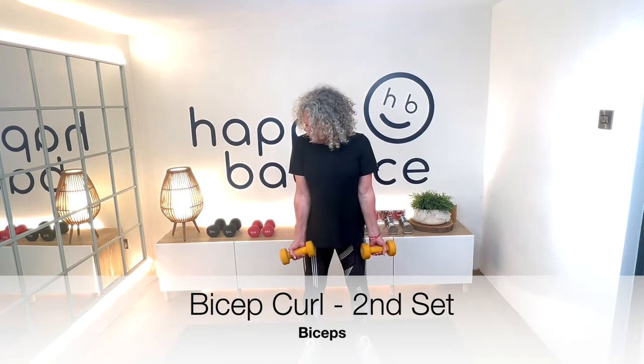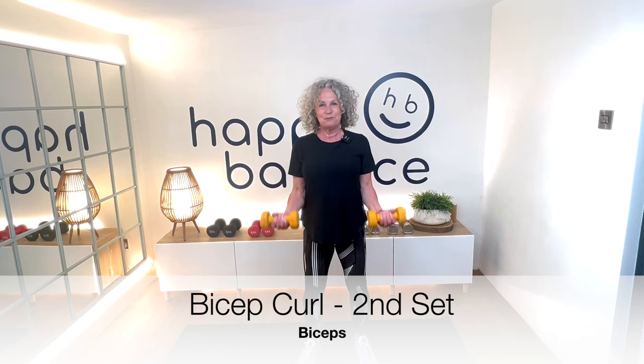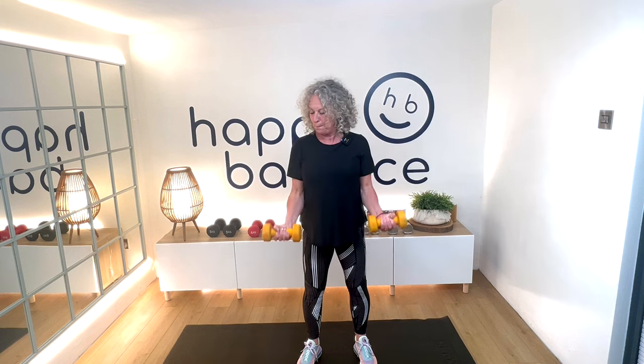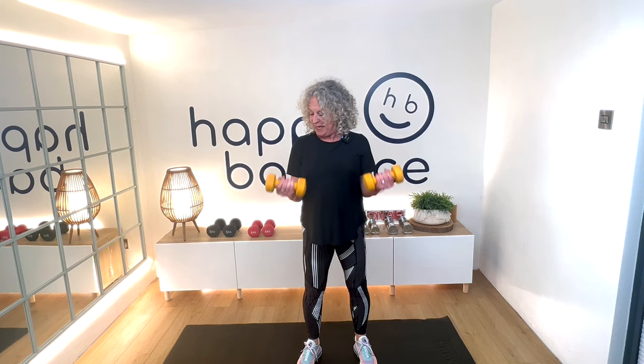So we started with the bicep curl — remember, arms tucked into your sides and then we squeeze. Don't just let your arms drop. The other thing to remember as well is to keep your wrist nice and straight in line with your forearm. Don't break at the wrist. That's about 10, one more — squeeze.